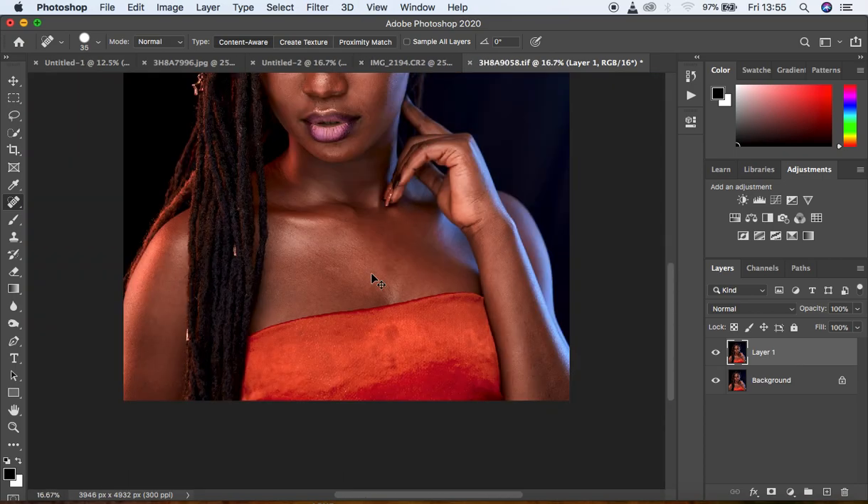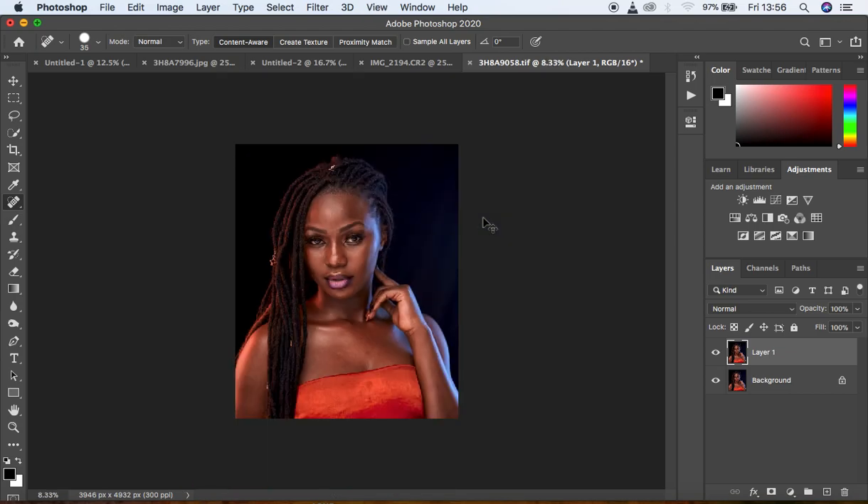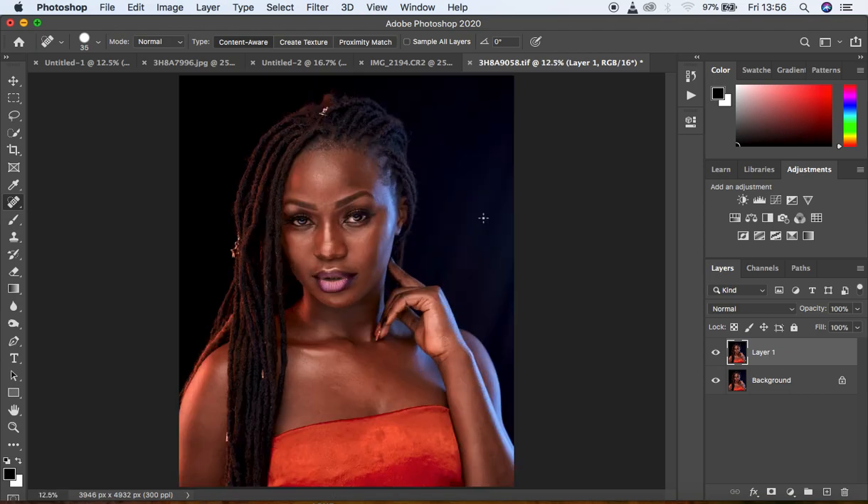I think we are done cleaning up most of the areas — this is more of a starting point. Let's start retouching this image. I'm going to create a new layer and name it Low Frequency, and another layer named High Frequency. I'll turn the High Frequency layer off and select the Low Frequency layer.